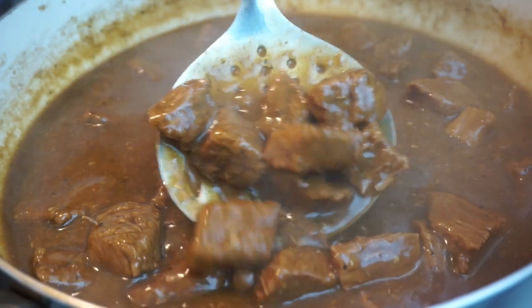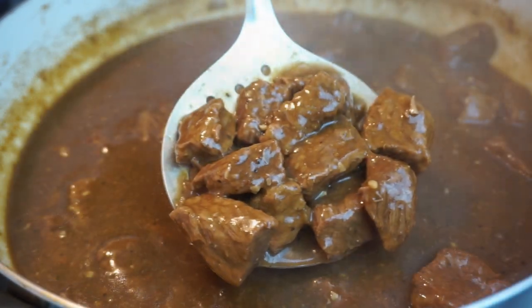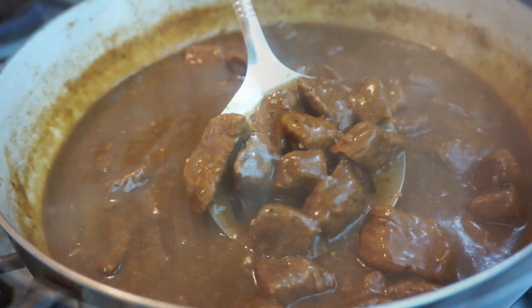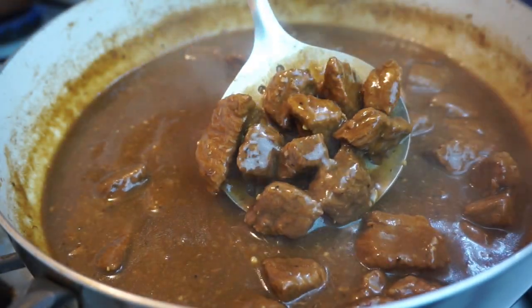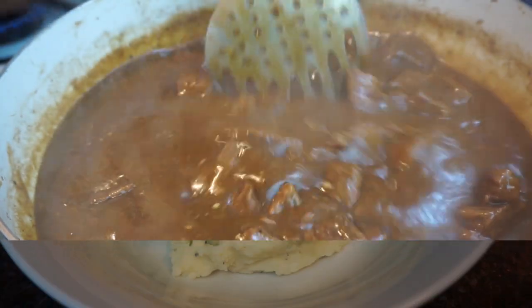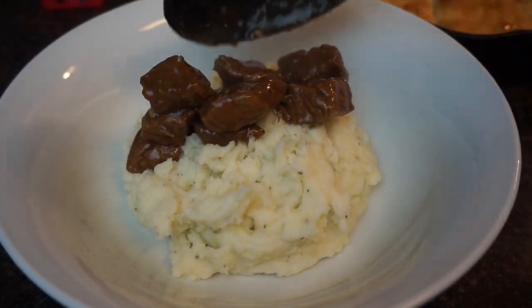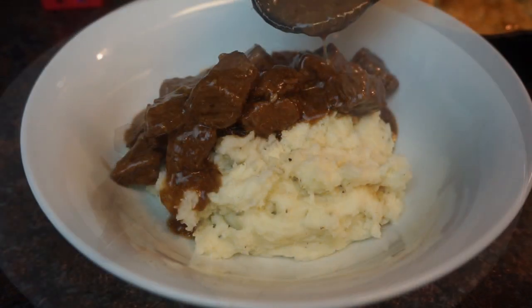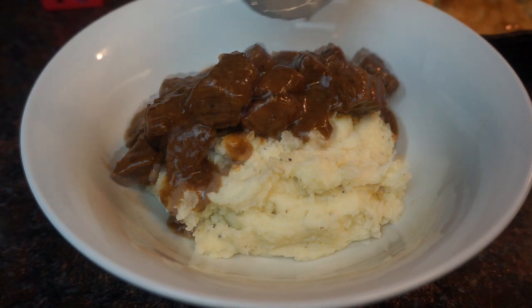You guys, this is just one of those meals that makes you feel like you're at home — you'll be laying on the couch for a while after eating this because it's so good. Now just plate it over some mashed potatoes and look at that gravy!